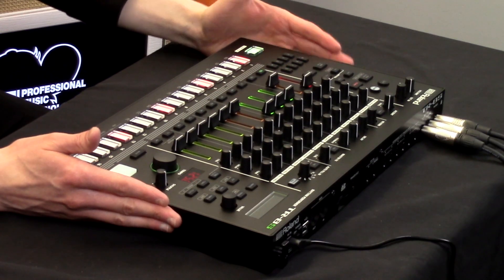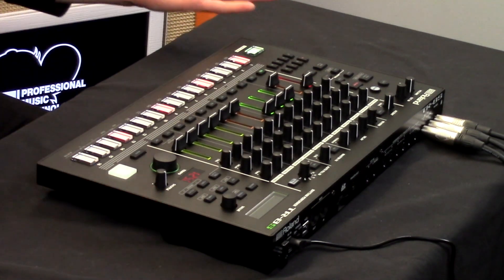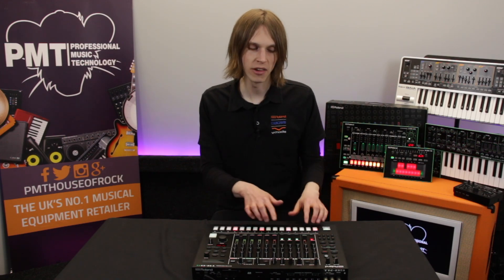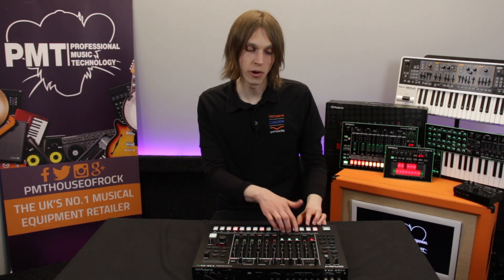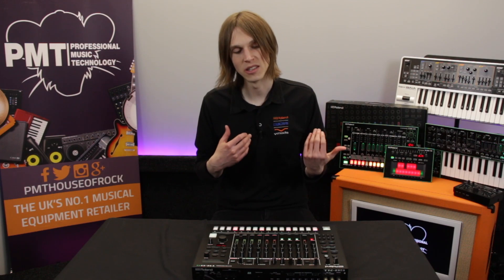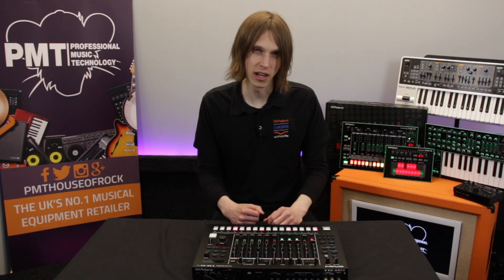Another one that we're looking at today is grouping instruments together. This is kind of a little bit hidden in there, but what's quite cool is it means that you can write a pattern on one particular instrument and have it automatically put onto other instruments. So why that's quite handy is if you are one of these people who likes layering kick drums — you could layer up say up to three or four together and bring them in at different points in the song, and it means that you don't have to write the pattern over and over again.